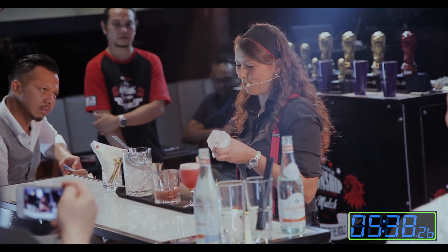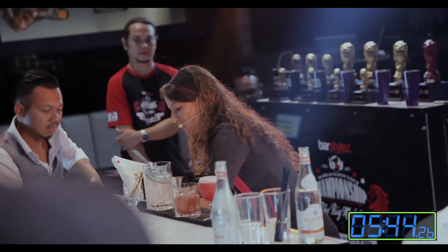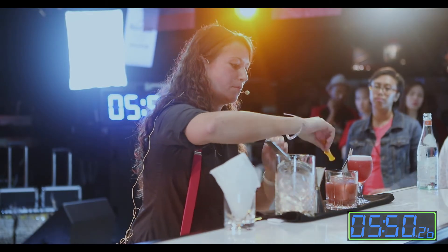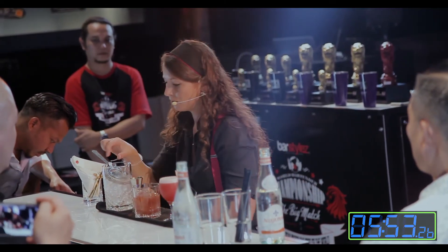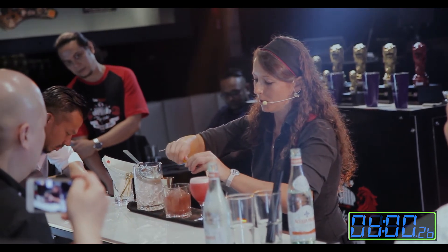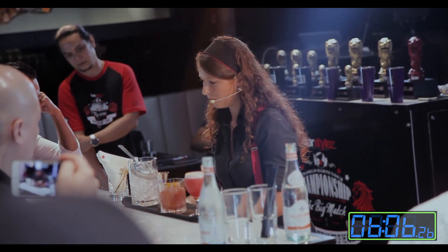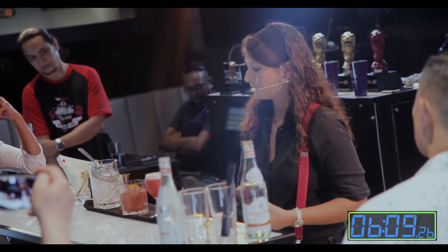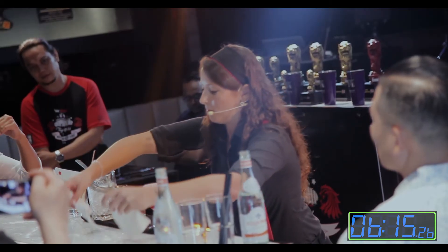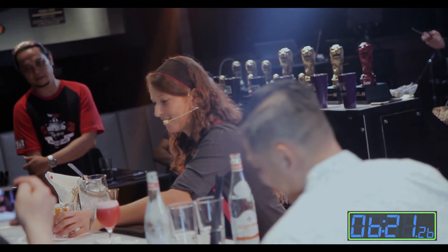I'll get my own brand ice from the bar, and let's just finish it with some orange oil at the end. Alright, so my drinks are ready. I hope you're going to enjoy — cheers guys!